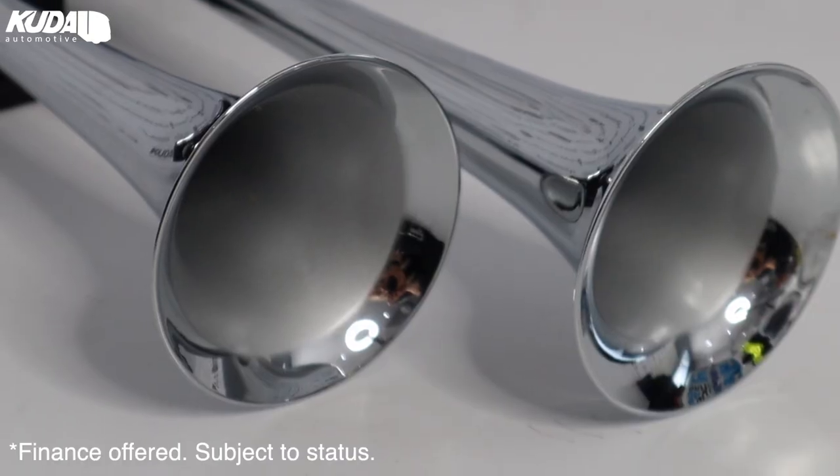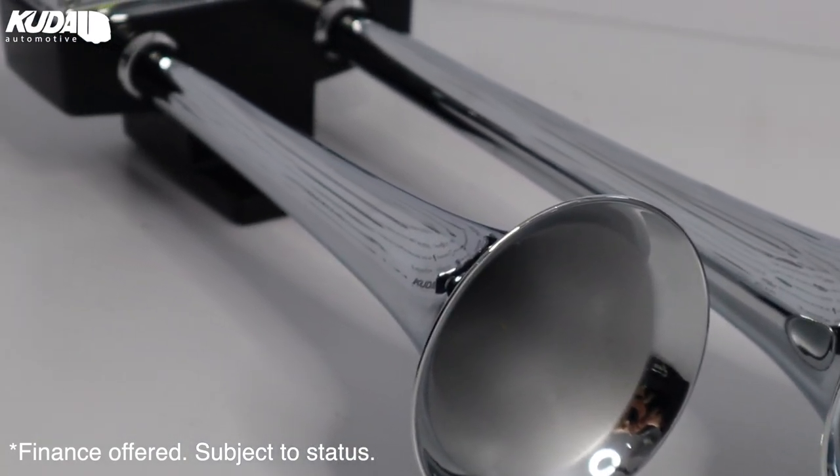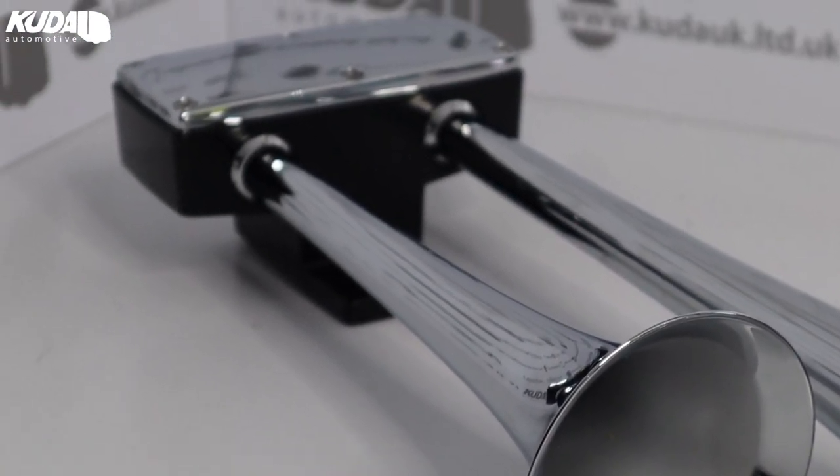The Big Bully air horns come in at £319 excluding VAT, or just £19.14 a month.